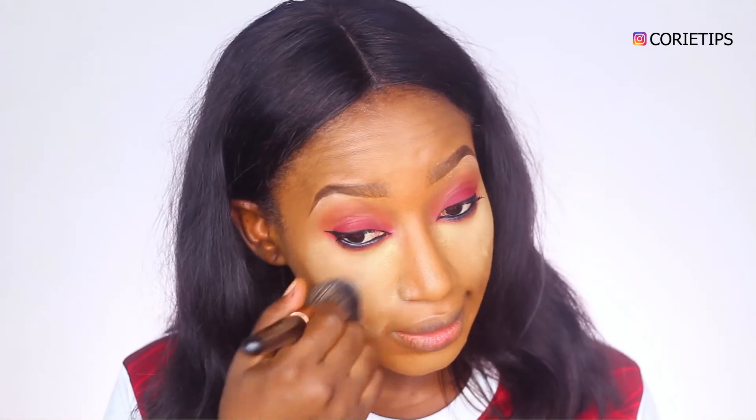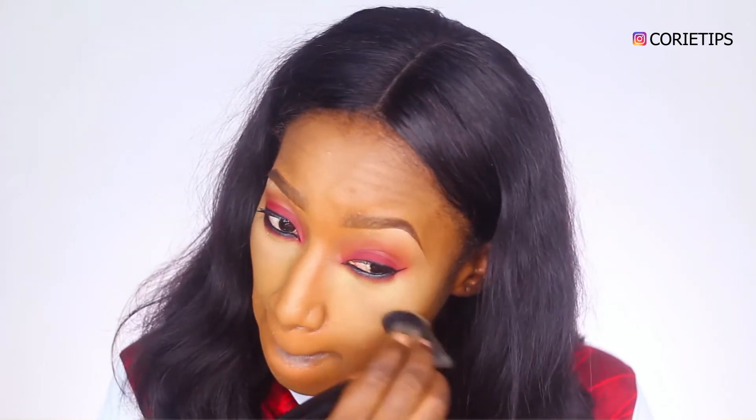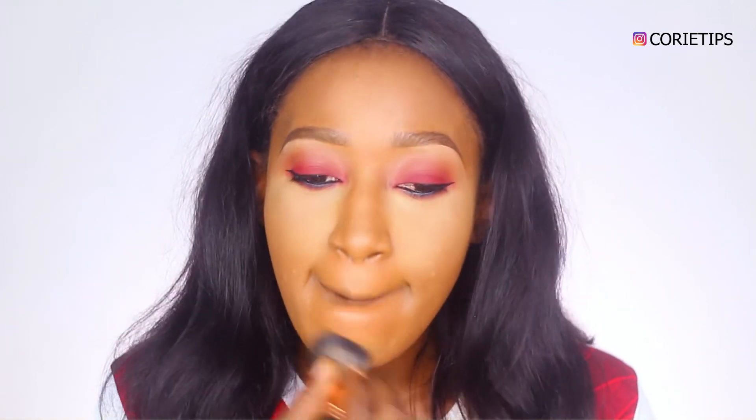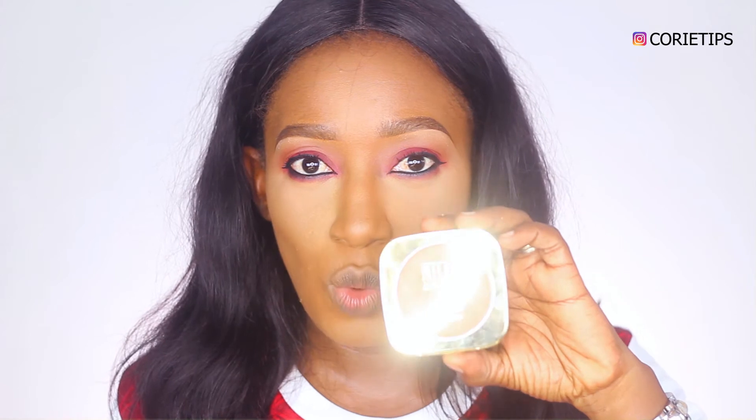Next I'll be using my mascara by Zaron Cosmetics. While I wait for my lashes to prep, I'm just going to brush off the excess powder. Next I'll be using my Milani Powder in Warm 109. I really love this powder — it gives me a matte finish.